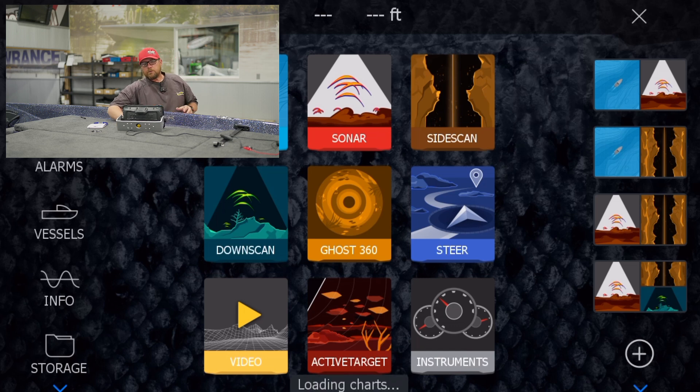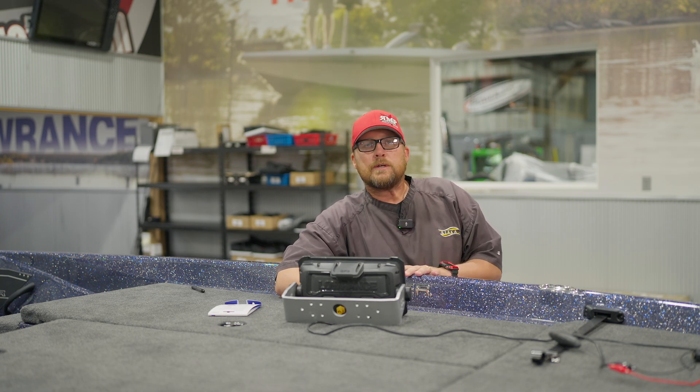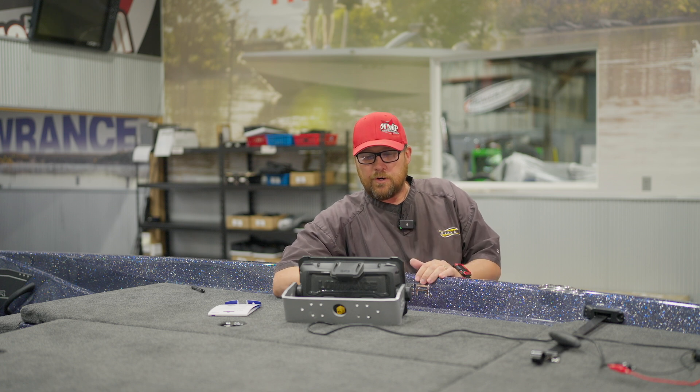You'll see on the screen it says loading charts at the bottom. Once that loads, then we'll go into chart, and we're going to talk about some of the cool features that this new C-Map Reveal card has.